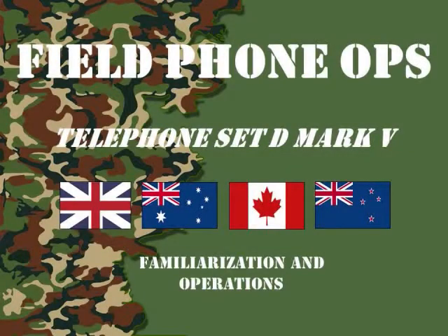Welcome to another version of Field Phone Ops. Today, we're going to talk about the British Telephone Set D Mark V, which was a very common telephone instrument used by British Commonwealth forces during World War II.